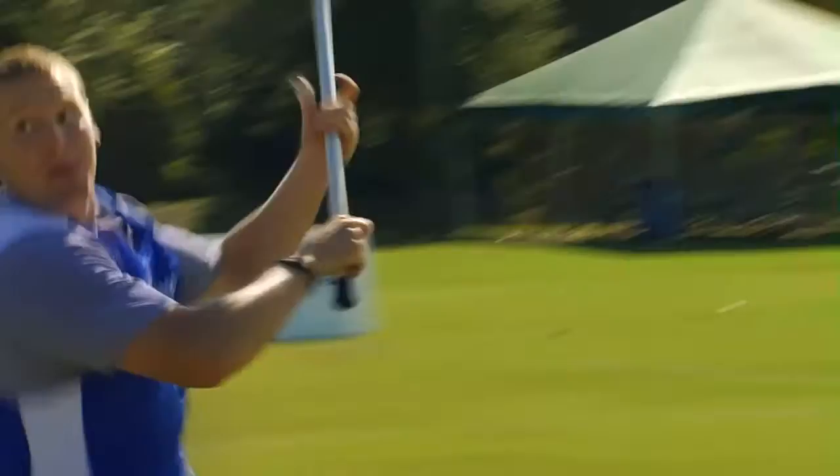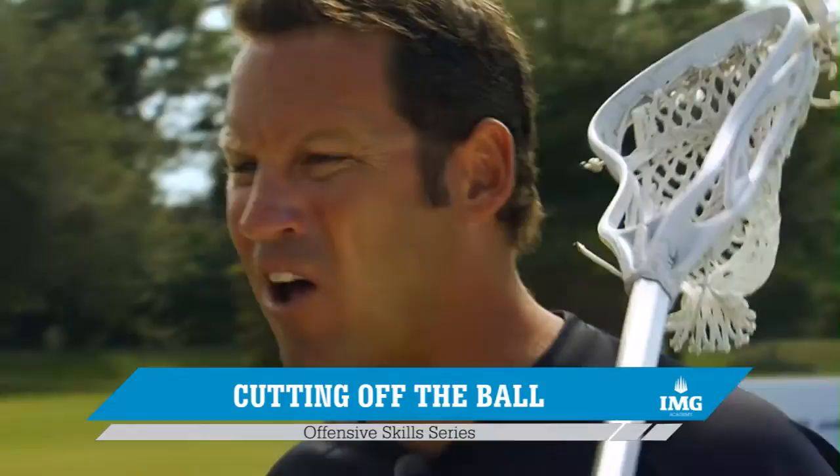Let's talk about our first video: off-ball cutting. When you're cutting off-ball, it's not only just to get a shot on goal. It's to keep your defenseman active. It's to keep the flow of the offense going. So you're not always going to be cutting to get open — you're cutting for flow. And you're not always going to get open on the cut, so you want to cut and then re-cut again.